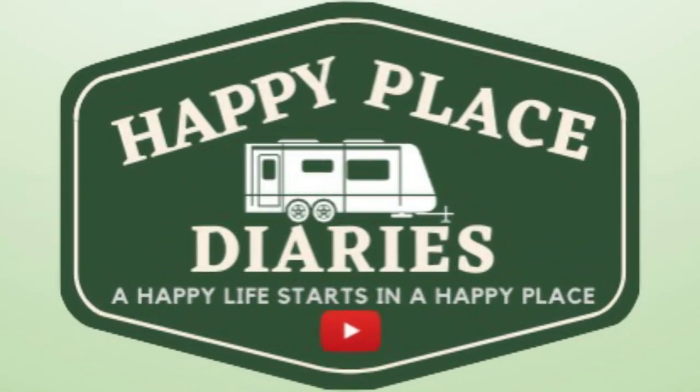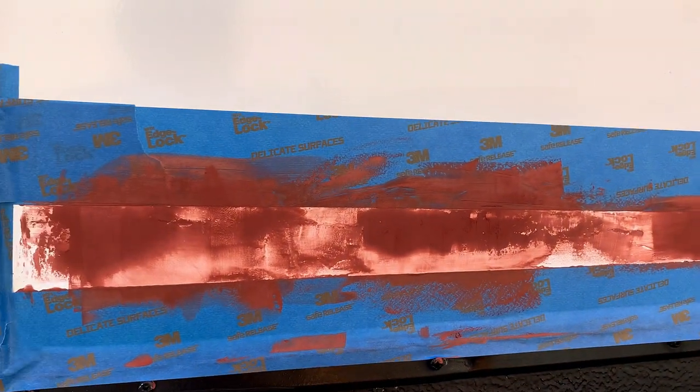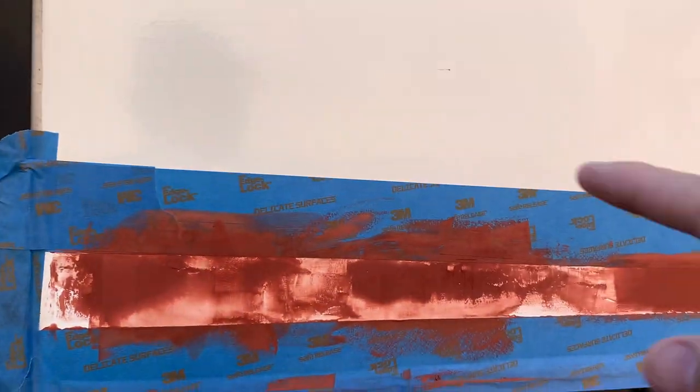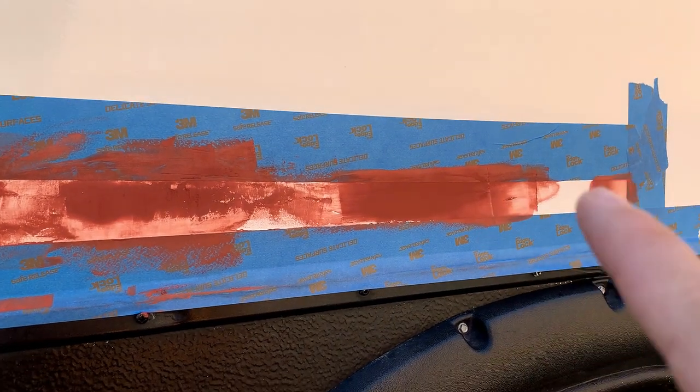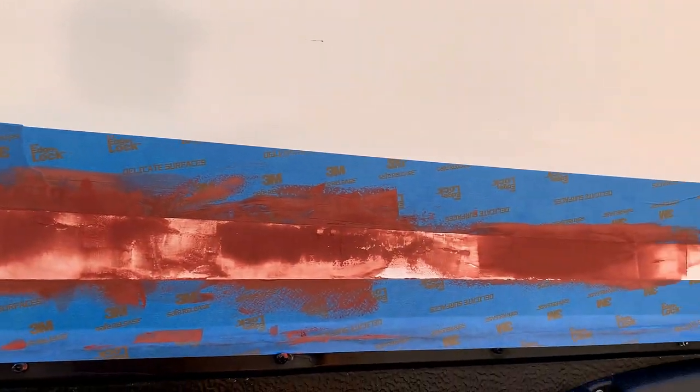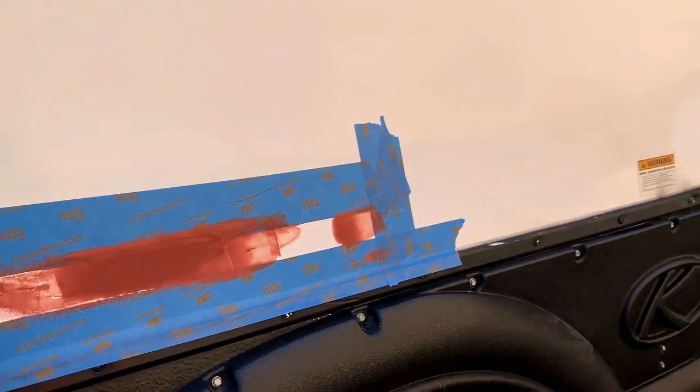We sanded it, washed it down with soap and water, got all the wax and whatever residue off, and then taped it off. Here's the good stuff.